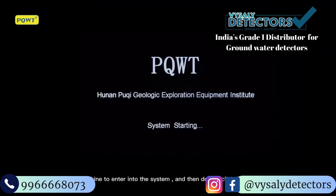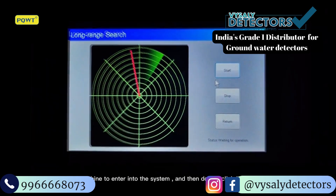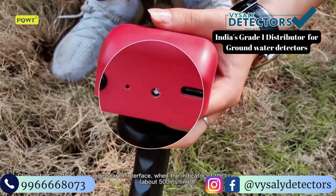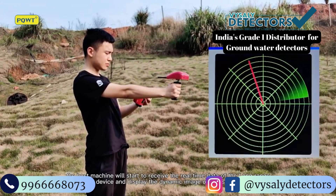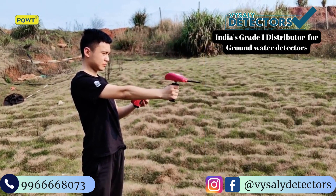Switch on the host machine to enter into the system, then double click long range search mode and click Start. On the long range search interface, when the indicator of the long range device flashes quickly, the host machine will start to receive the real-time data of the long range device and display the dynamic image on the screen.